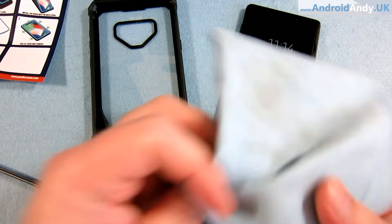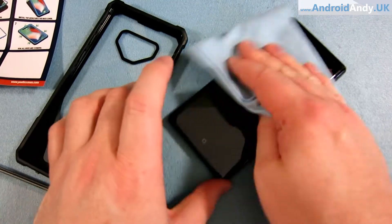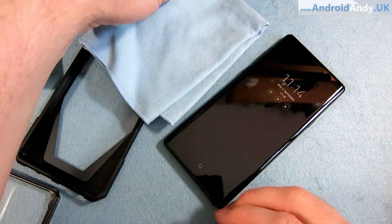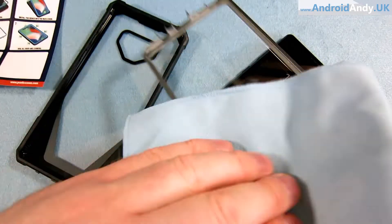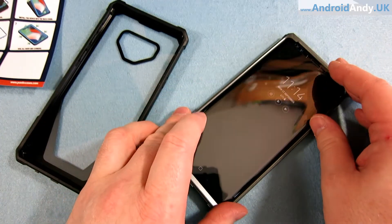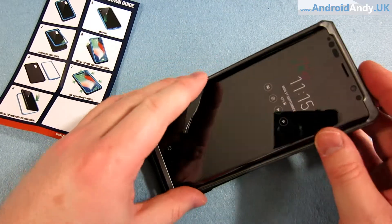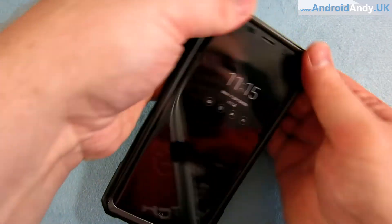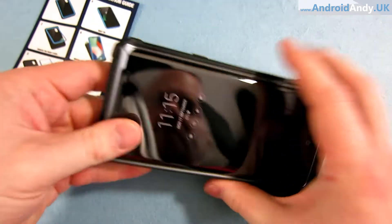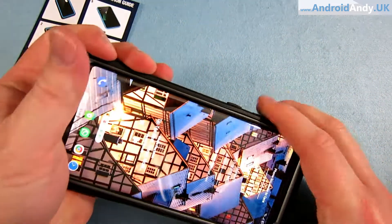From what I understand, we put the screen protector on first. Let me grab a quick cloth - my cloth matches me! Let me get it the right way around and wipe things down a bit. So that kind of clips into place. Come on - there we go, felt like it was popping into place.